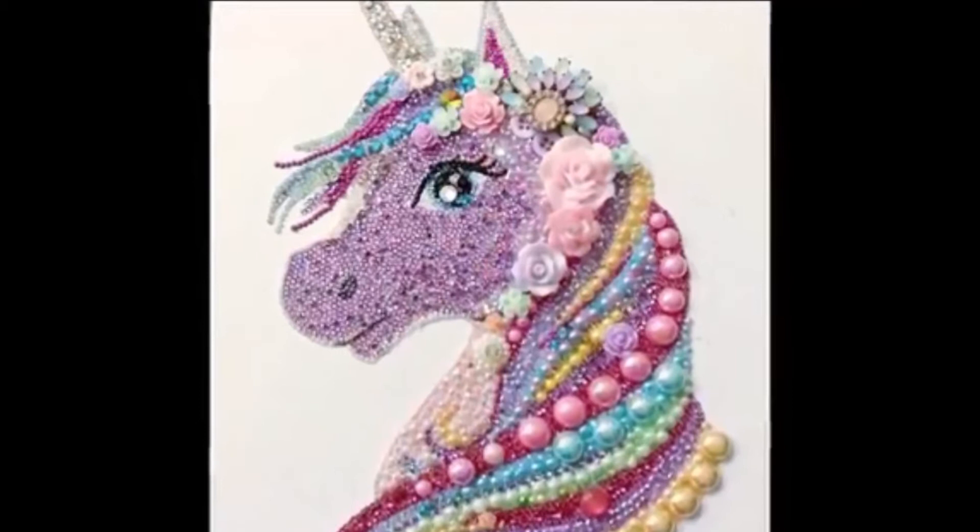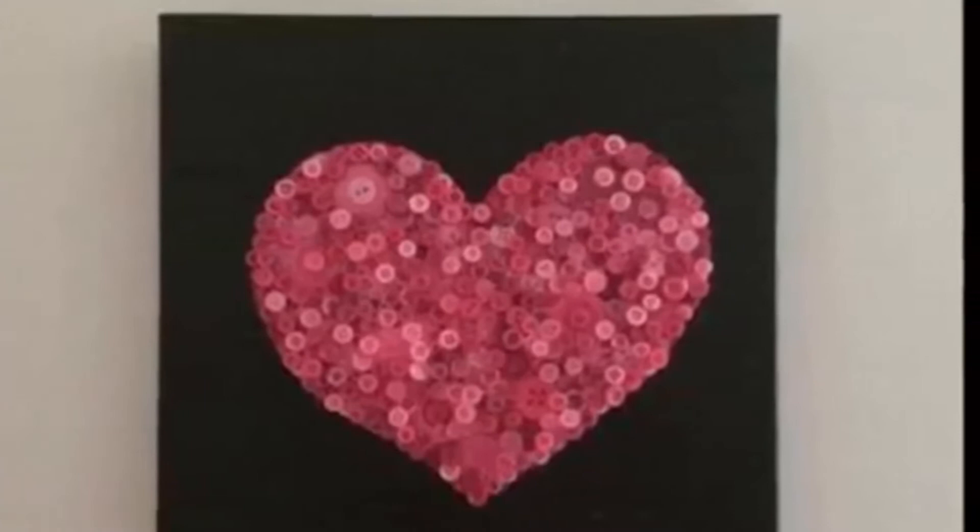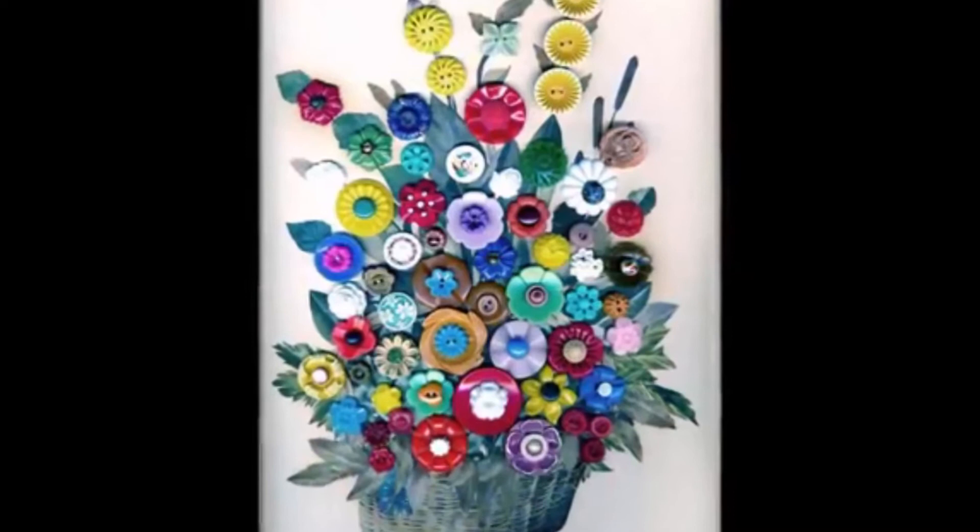These cute and clever button projects will give you some fantastic inspiration with regards to putting your collection to good use in non-traditional ways. A cute and whimsical button bowl is the perfect way to store your little bits and bobs like jewelry or keys.